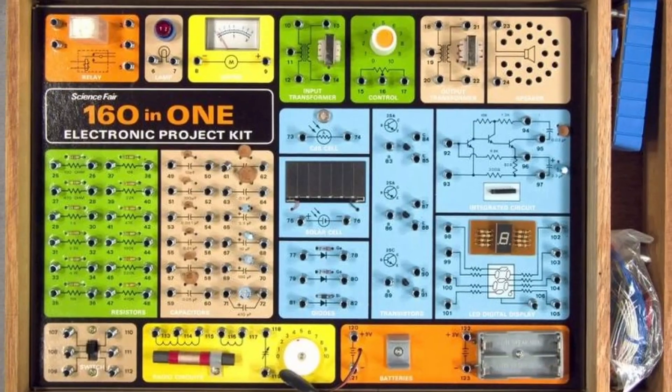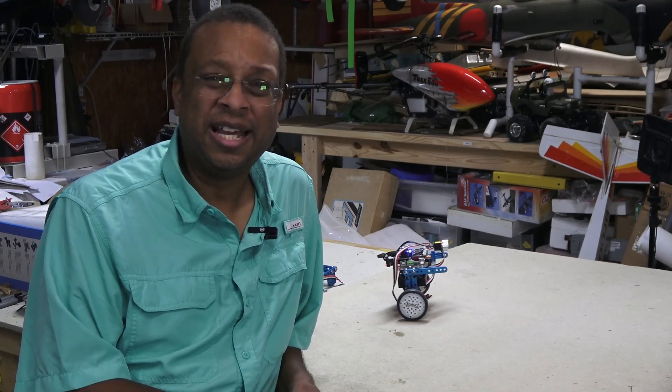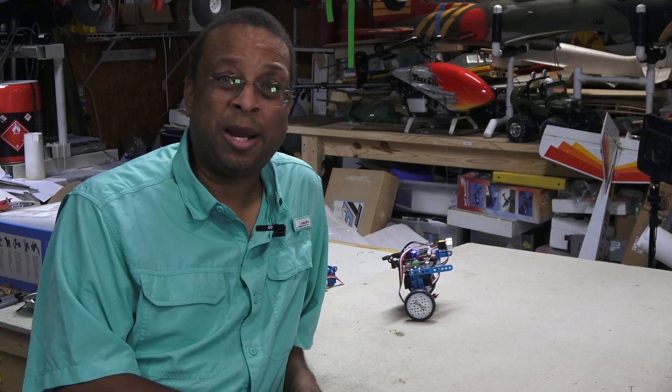When I was a kid I loved to make things with a now-ancient electronics kit. At the time it was pretty remarkable, but now it's a primitive relic. If I had something like this MakeBlock Ultimate as a kid, I probably would never have left the house — too busy making all sorts of contraptions. It truly is a 21st century erector set and will make a great gift for both young and old who like to tinker.